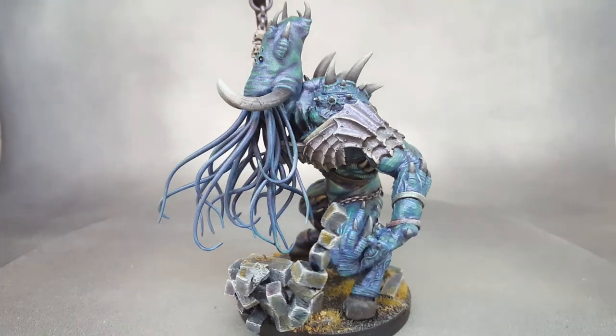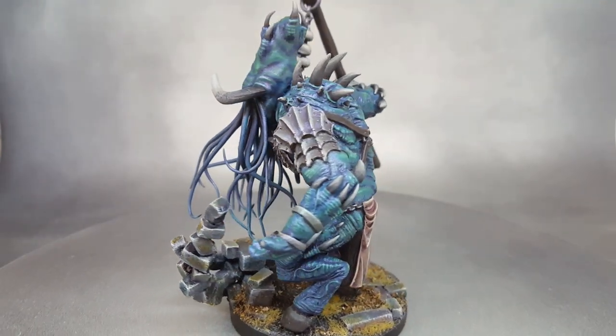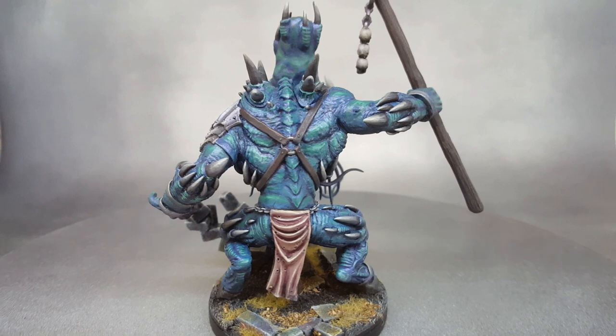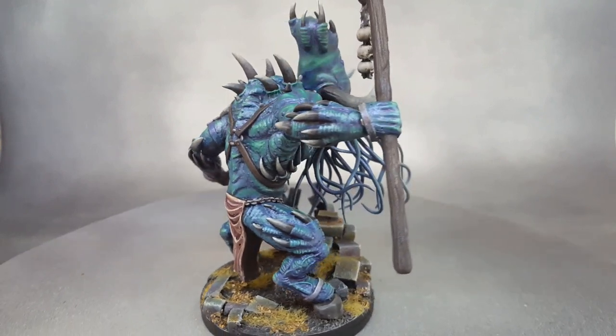The crown of horns on top was done in a similar fashion. I rolled out some green stuff spikes, let them sit for a while, then gave them a curve, let them cure, and then the next day I glued them onto the head and then went over it with green stuff to blend them in.